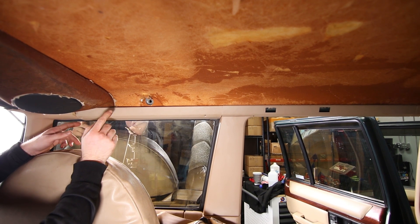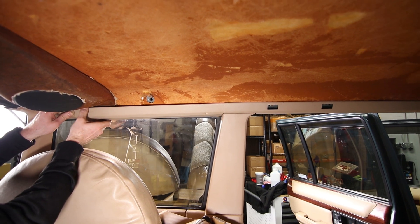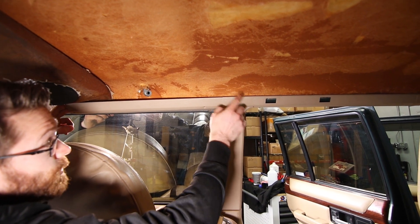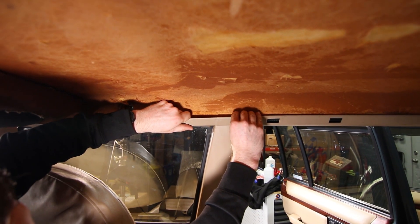Now that all the fasteners are removed, we can start removing the trim right here. You're going to want to pull down, and then you can separate this from the back piece. Up right about here is a pin that sticks through from the outside of the vehicle, so you need to pull this down, and once you have that pulled down you'll be able to slide this piece off.